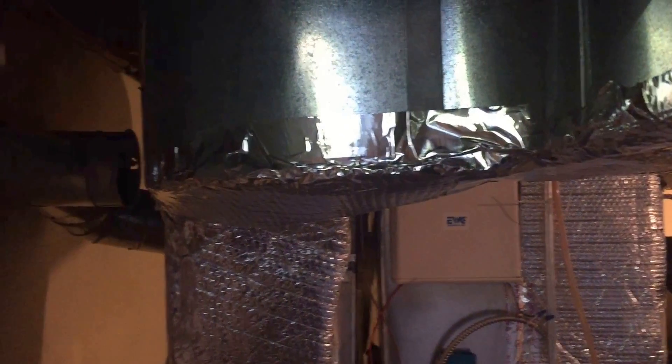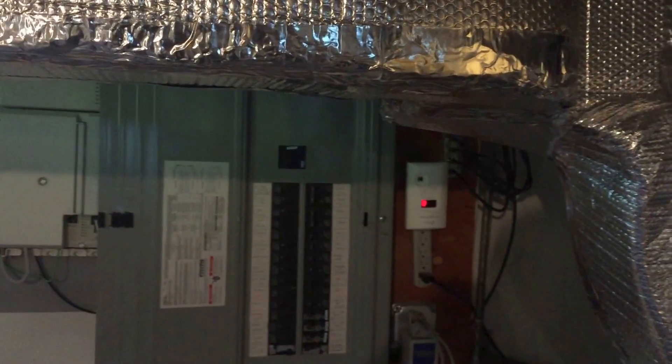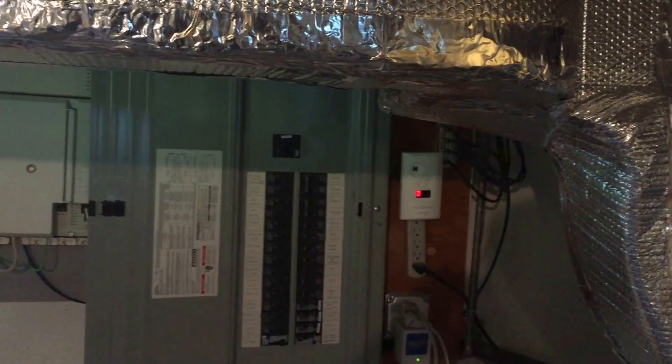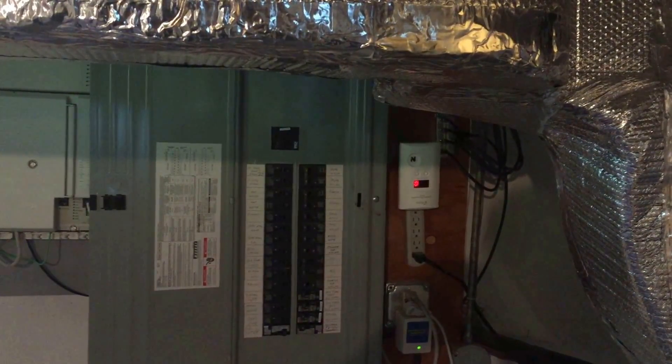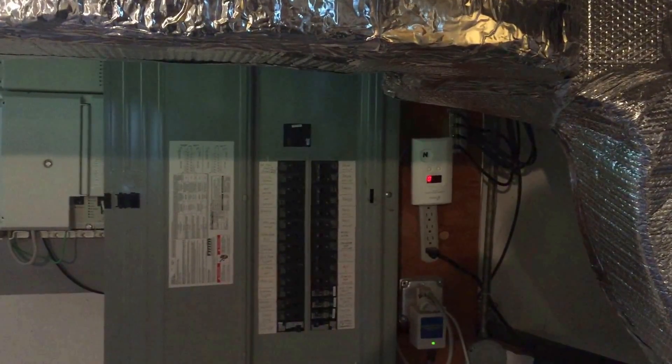You definitely don't want to be doing that when you're working in an energized panel. It's going to be really difficult and dangerous to try to get in there and work safely. So again, this is a violation of the working space requirements in 110.26A1. We need at least three feet of clear space depth in front of this panel board.